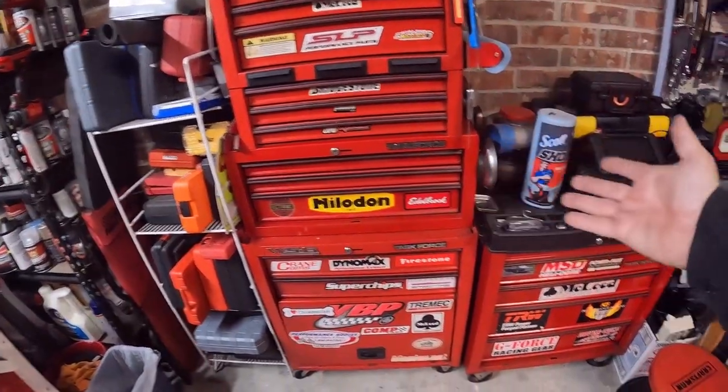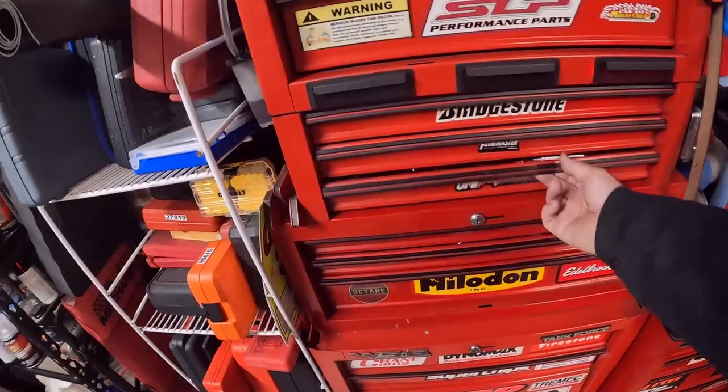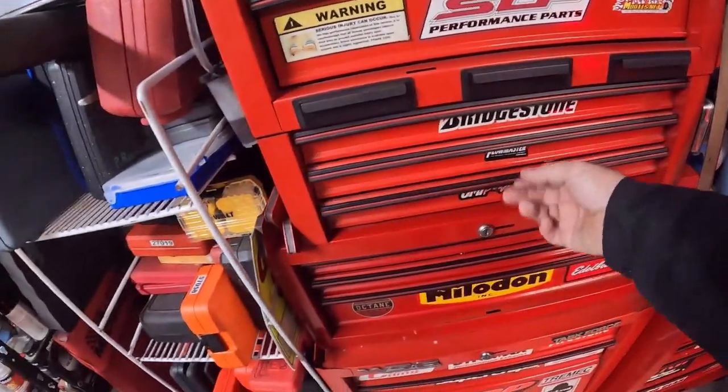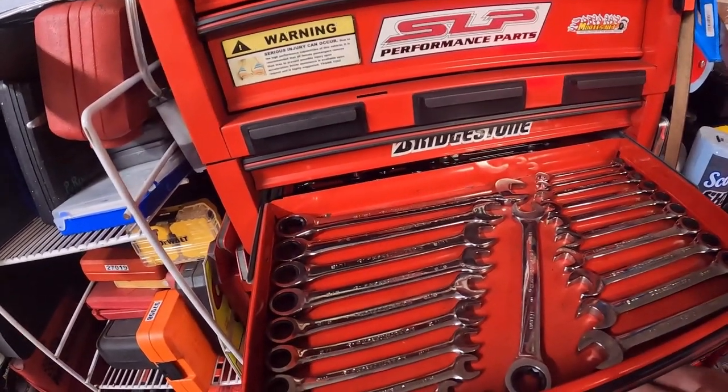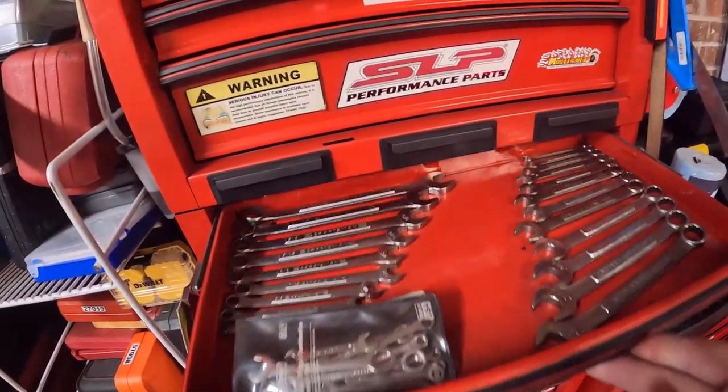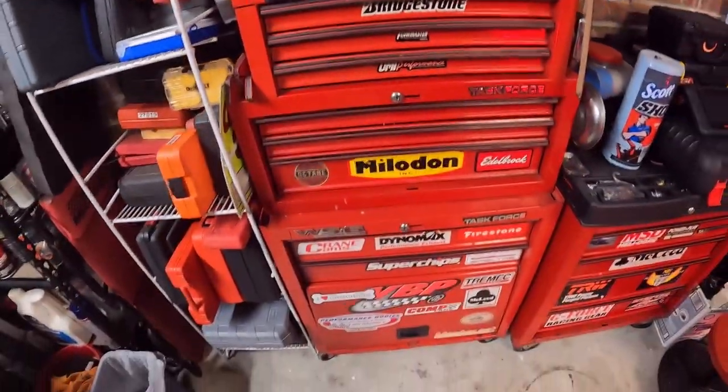But these boxes are great — the drawers still work, but they're kind of full. They're not as optimized, or I haven't optimized the organization as I could for certain things. So enter a veteran-owned company, and I'm a veteran so I'll support a veteran-owned company — a veteran-owned company called Toolbox Widget.